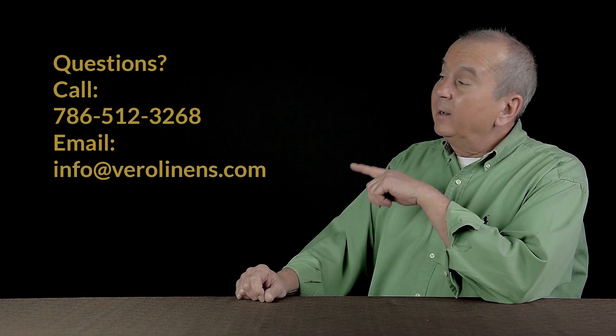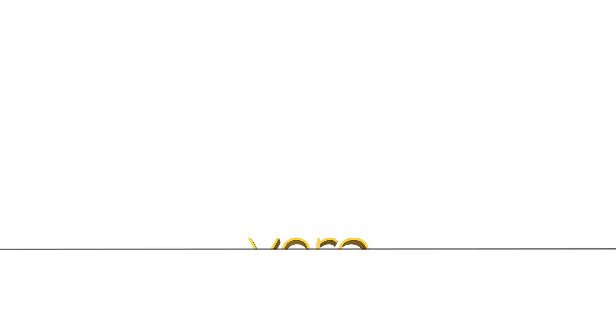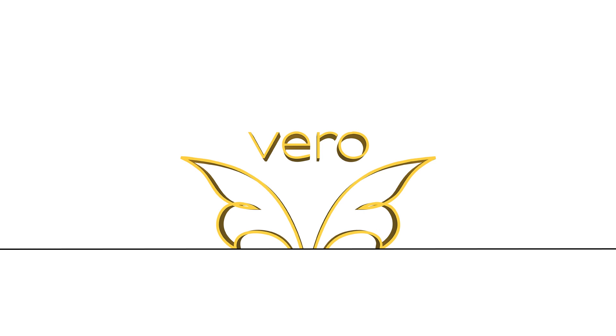As always, if you have any questions, give us a call, send us an email, and thanks for taking the time to watch this video. We'll see you next time.